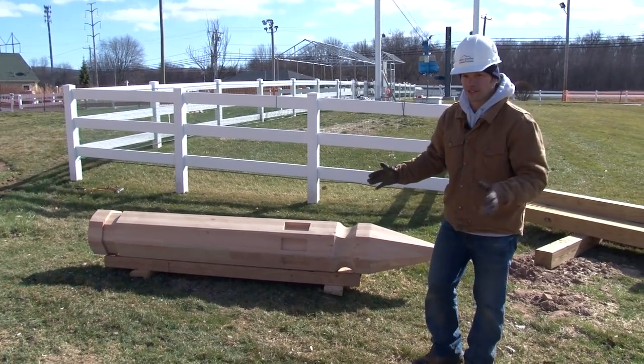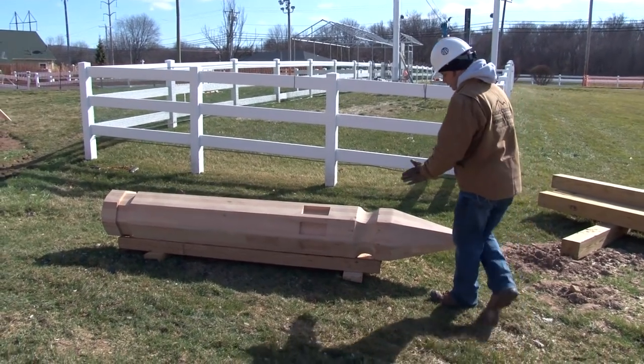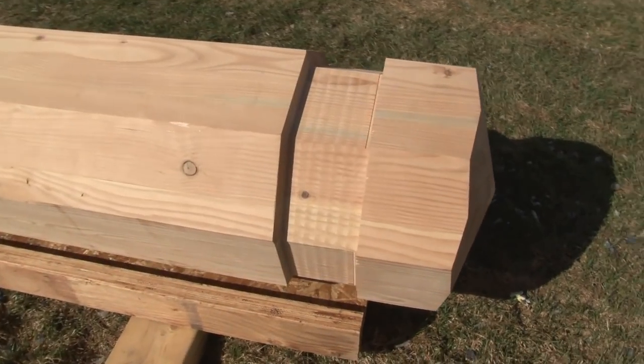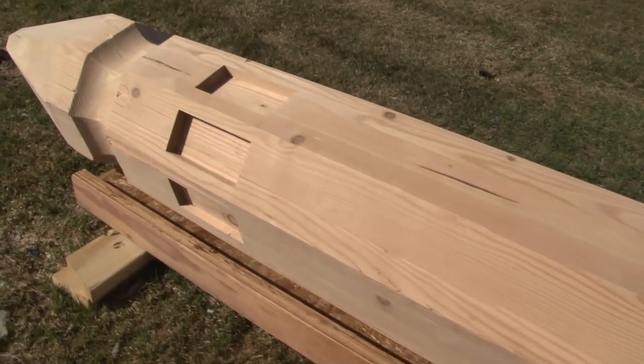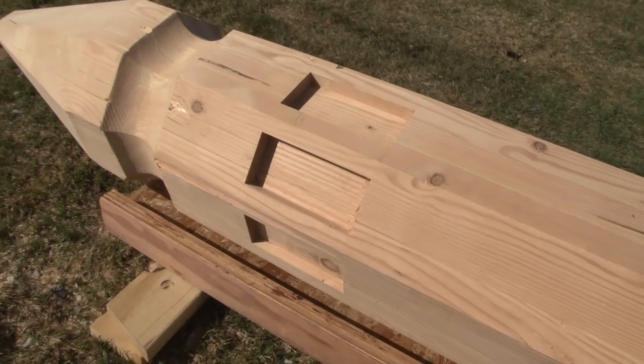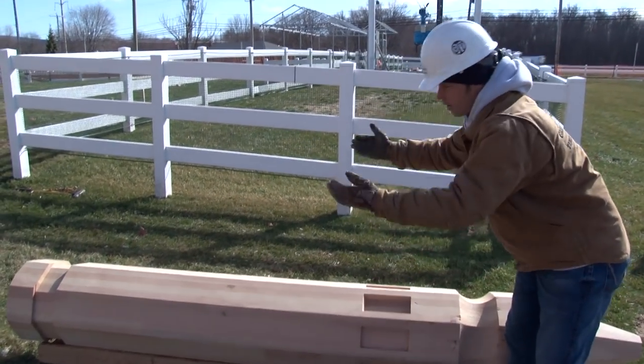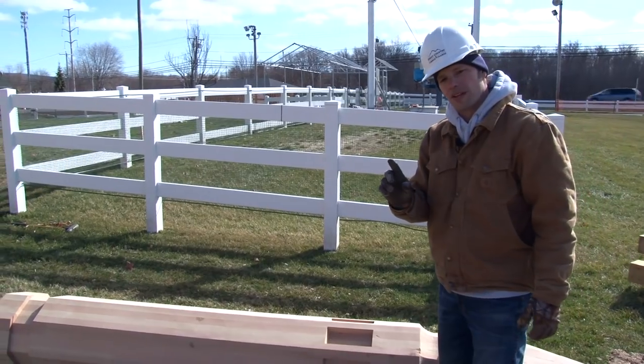In terms of section size, this is one of the biggest in the timber frame. This boss pin was cut out of a 16 by 16 glue lam timber. This will be the crown jewel of the timber frame, sitting way up high in the cupola — this is where all the rafters come and terminate together at one point of the octagon.